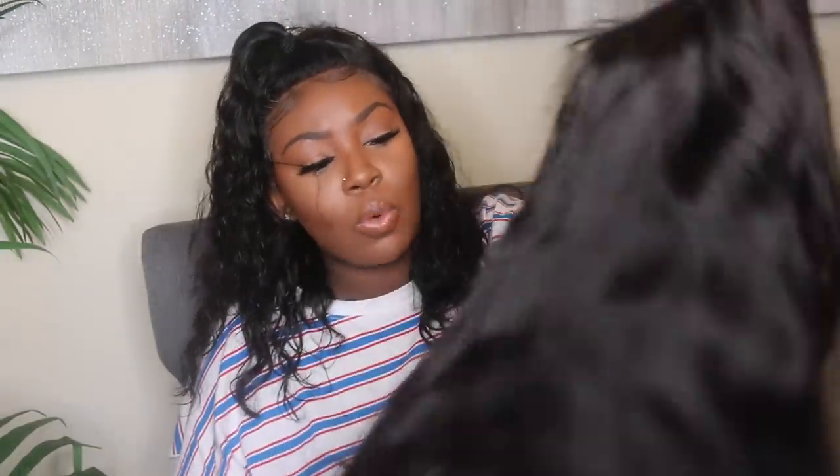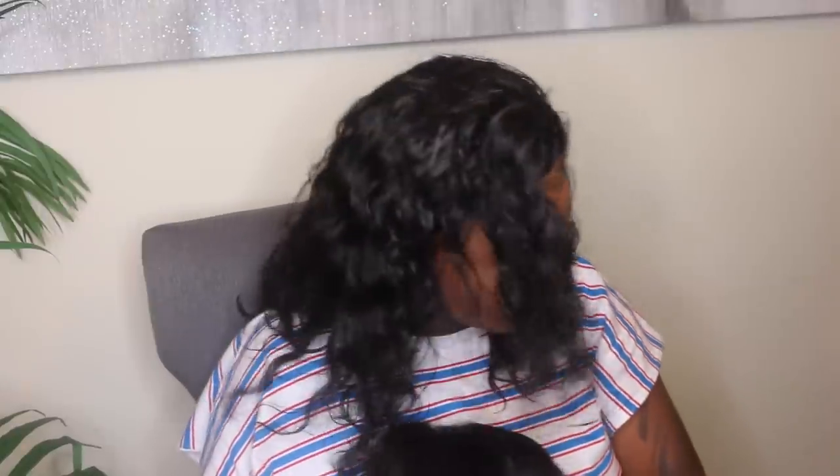This here is the wig — this is a beautiful full lace wig. I actually have had the opportunity to open it up and check it out. Now what I really wanted to do for you guys was a box braid style with this full lace wig, which is why I requested a full lace wig.